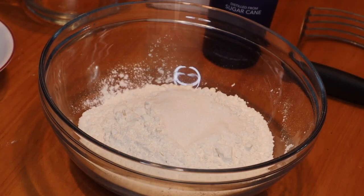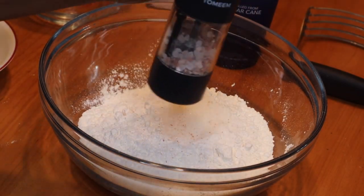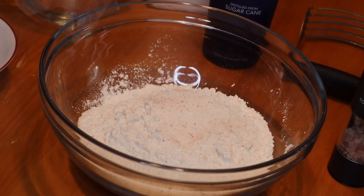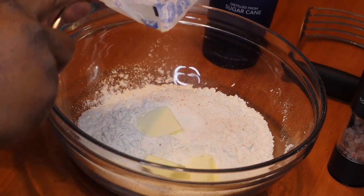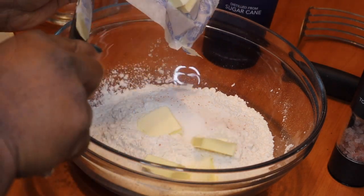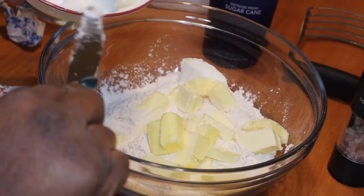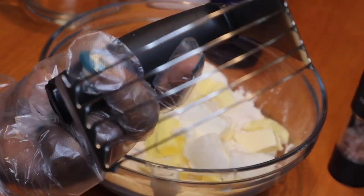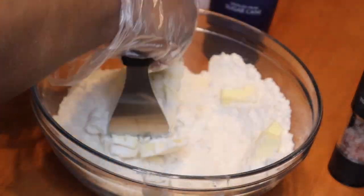I have two and a half cups of all-purpose flour, then I added two tablespoons of sugar as well as some salt. Now I'm going in with one and a half sticks of unsalted butter — you want to make sure your butter is cold. I'm also going to add in half a cup of shortening that has also been chilled, and then I'm going to use my dough blender to blend all of this together.